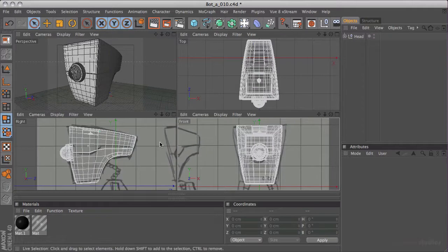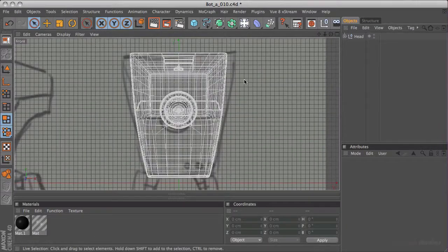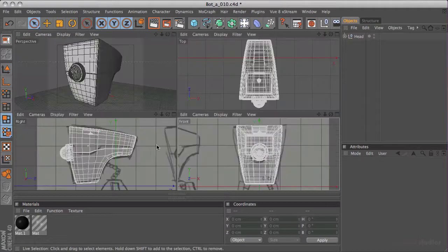Our head model is now done, and looking at the reference pictures in our background we can see that it actually lines up pretty well and it looks pretty good. You can also tell this exaggerates how bad my sketch was, but it was good enough to get us going. The next thing we want to do is to start creating our body.